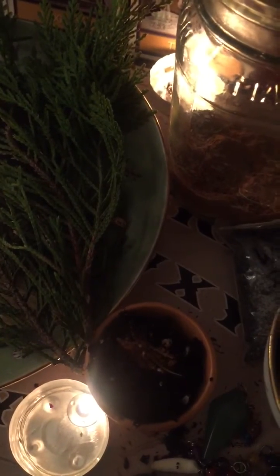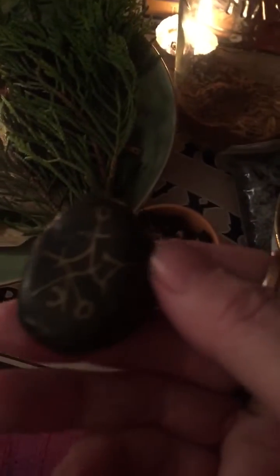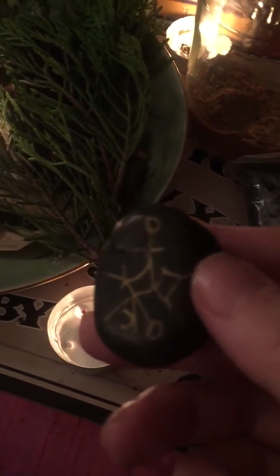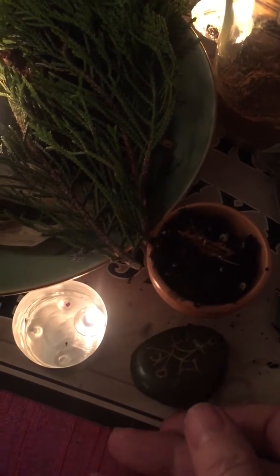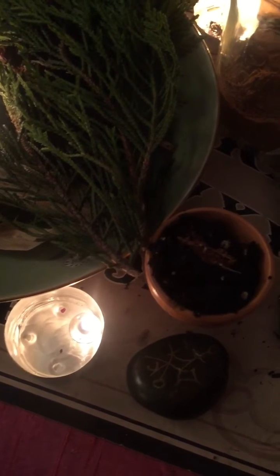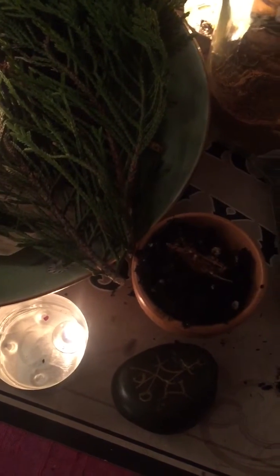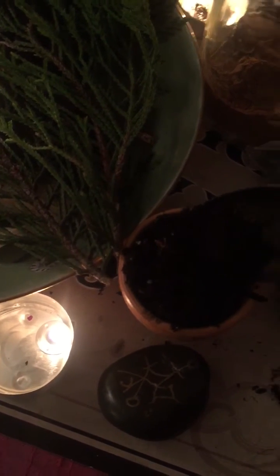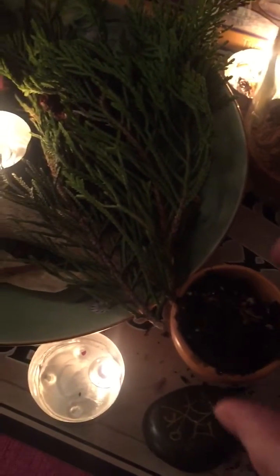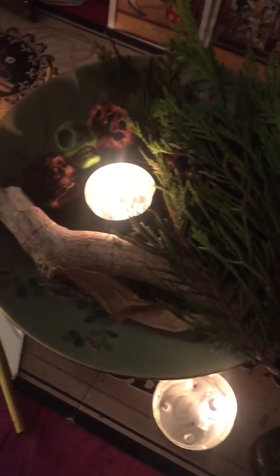Then I take a little pinch more of the herbs and add it on top. Another thing you can do is make a sigil of your desire — I have a sigil here of my intentions, and you can put that next to the pot. Add anything else you desire to have, then put the final bit of soil on top and tap it down gently.